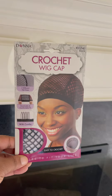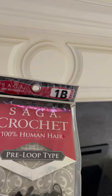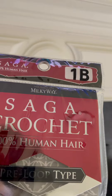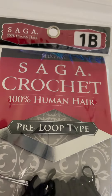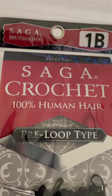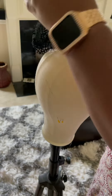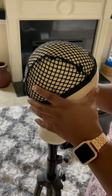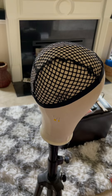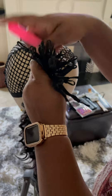When making this wig, you will need a crochet wig cap. This is the hair that I used — I already had it, it was pre-purchased, but I liked it because it was pre-looped, which made it very easy for crocheting. You also need a wig stand. You will need a crochet hook and your hair of your choice.